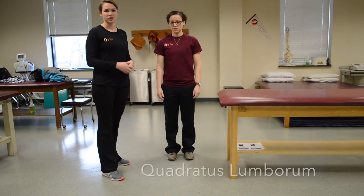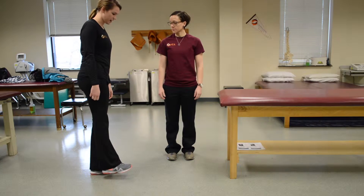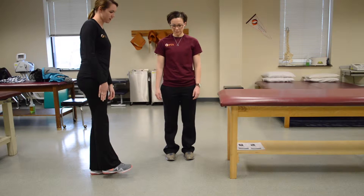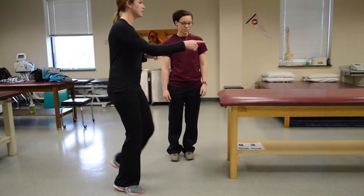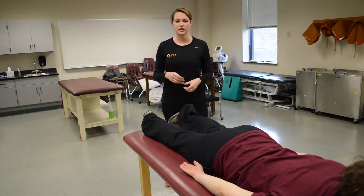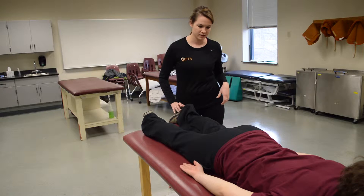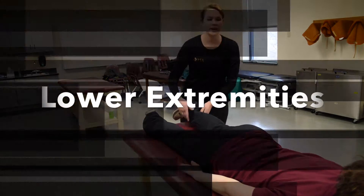This is for the quadratus lumborum — the QL. Ask your patient to hike their hip, which is just lifting it up off the ground. If she can do that, she's at least a three. Then lay her on the table and ask her to hike her hip again, and you just pull — that would be a four or five.